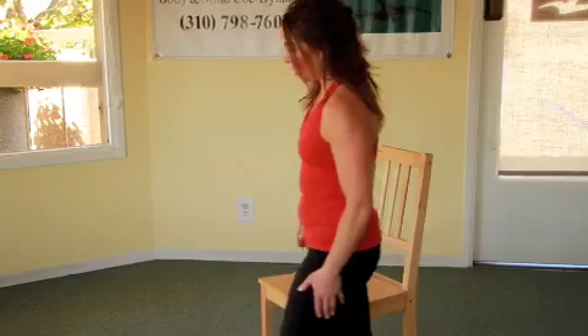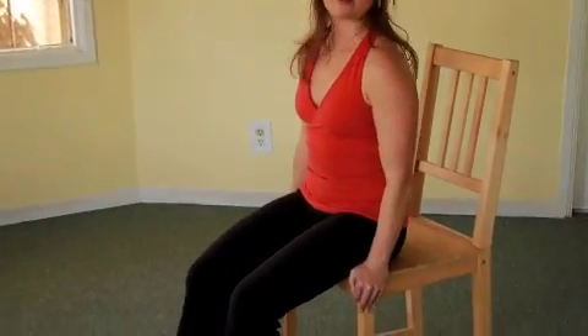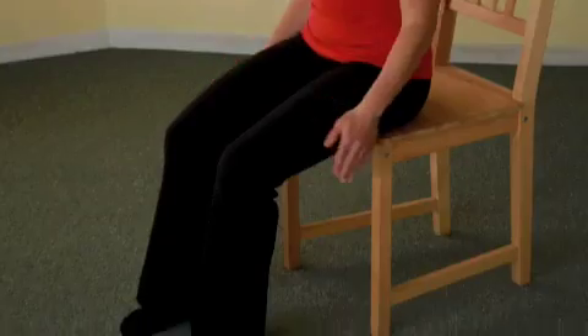To begin, we're going to start our position sitting close to the front edge of your chair with your feet on the ground about a fist distance apart and straight out in front of you.